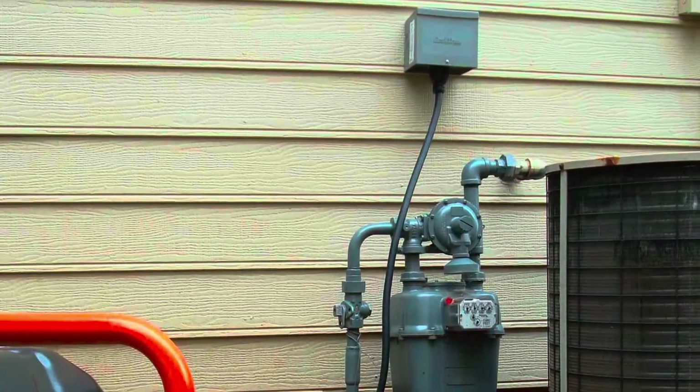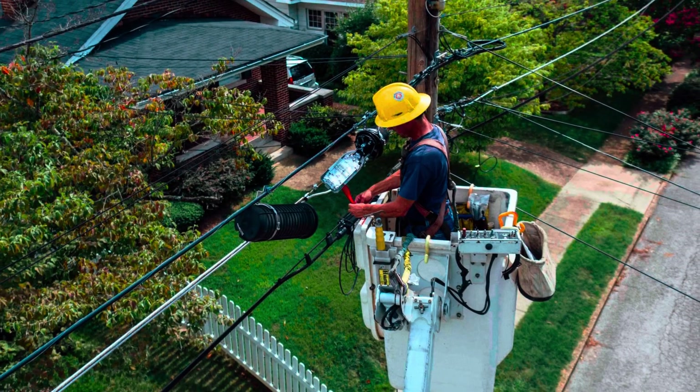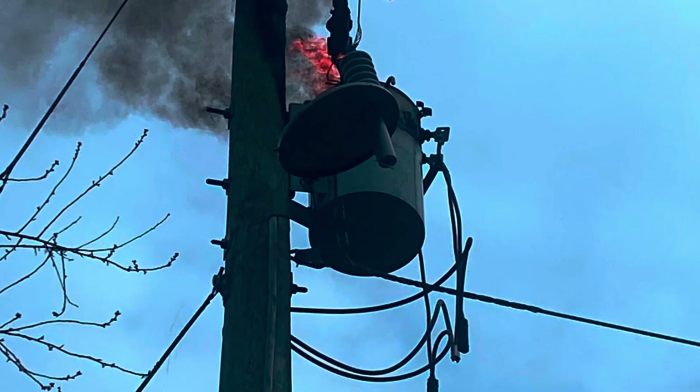A transfer switch prevents backfeeding power to the grid, which can electrocute utility workers who believe the lines are dead as they're working on them. Backfeeding can also cause fires.